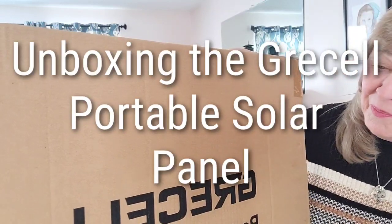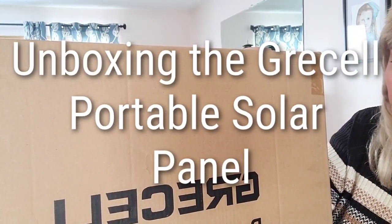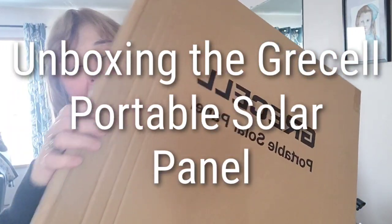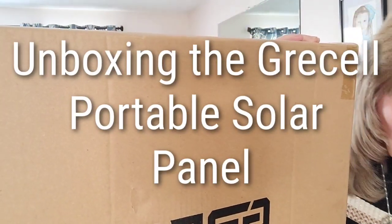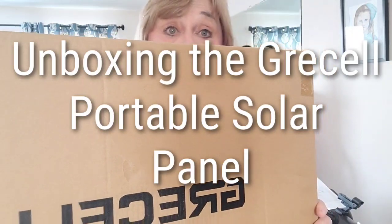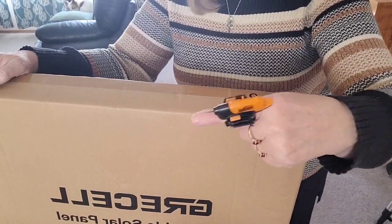Hello, this is my second unboxing video today, and this one is the Gray Cell portable solar panel. This will accompany — if you recall, I did an unboxing video for a portable power source — so this is going to be what will charge that if the lights go off. Let's see what we have.